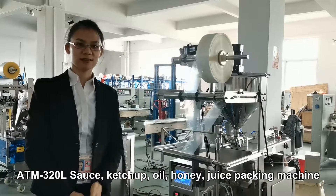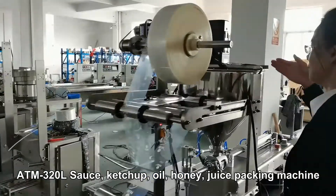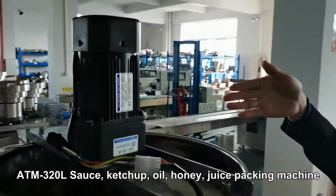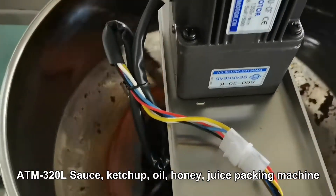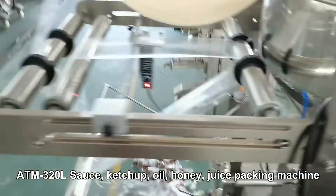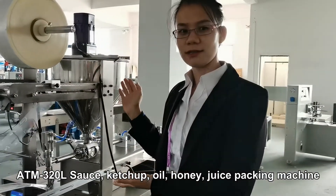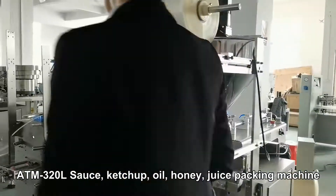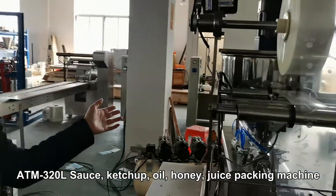This is our liquid packing machine. Let's see our liquid pump — this is our liquid pump with a stirred ring device here. We will also need to add the liquid mixing type agitator. And this is our liquid packing machine.